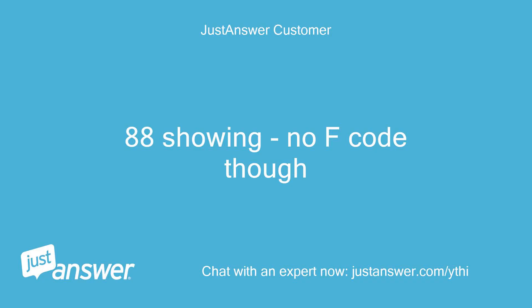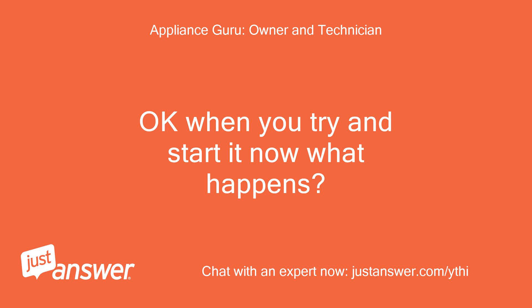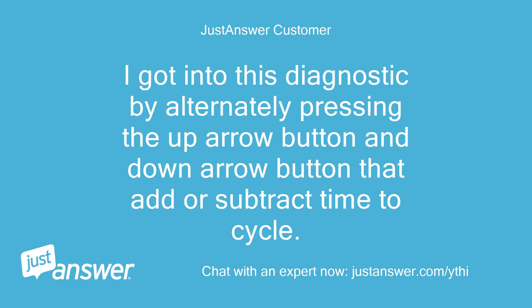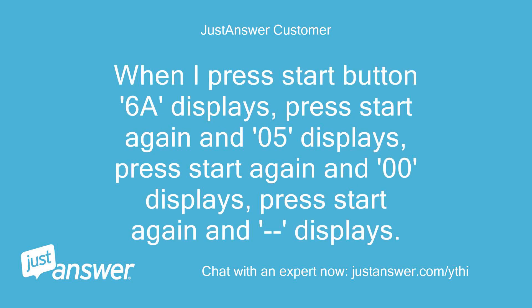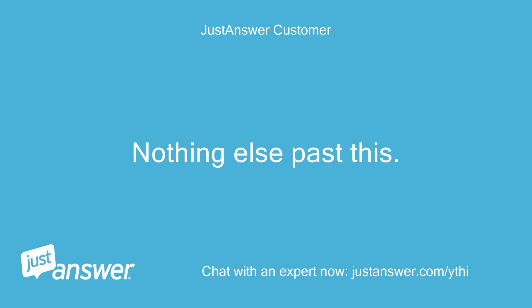88 showing, no F code though. Okay, when you try and start it now what happens? I got into diagnostics by alternately pressing the up arrow and down arrow buttons that add or subtract time to the cycle. Once there, 88 shows on estimated time remaining. When I press start, 6a displays; press start again and 05 displays; press start again and 00 displays; press start again and dash displays. Nothing else past this.